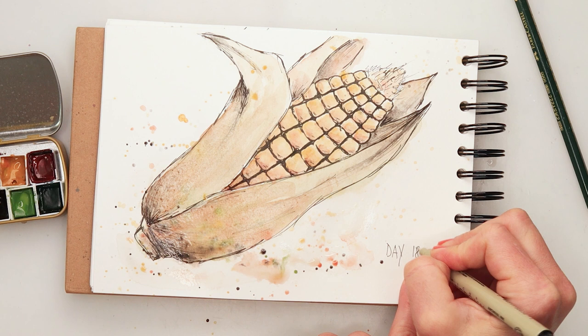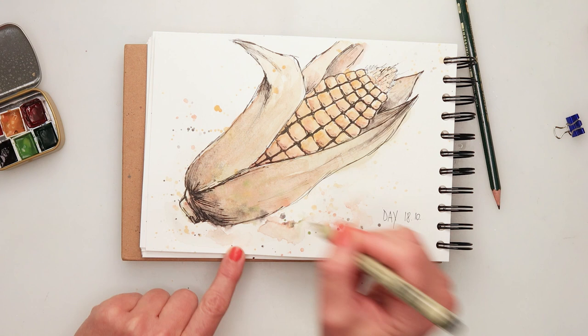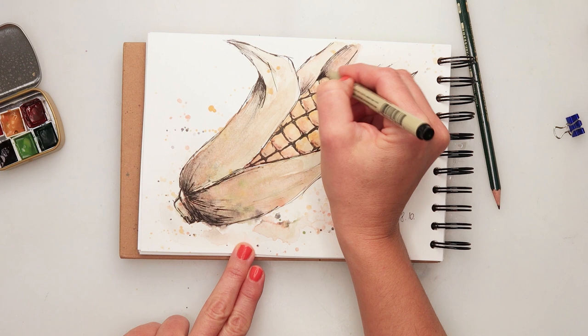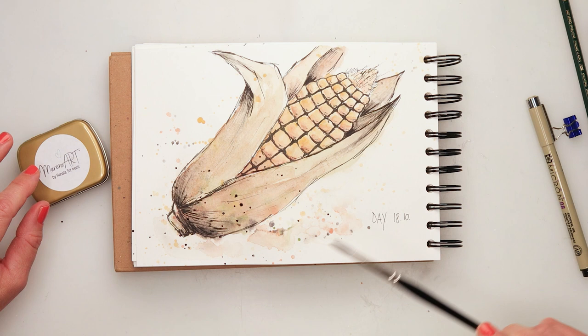The paint is still wet so those lines are slightly bleeding. I wrote in the date, but then when it dried I was looking at it and I did want to add a little bit more ink, so I'm just adding a little bit more texture and shading, and at the end a little bit more splatters with black.